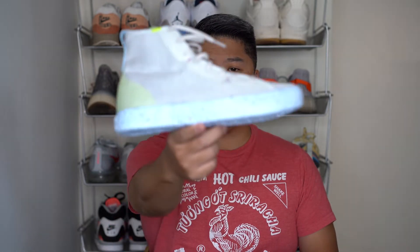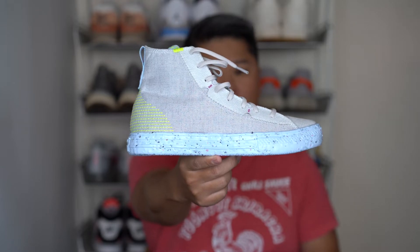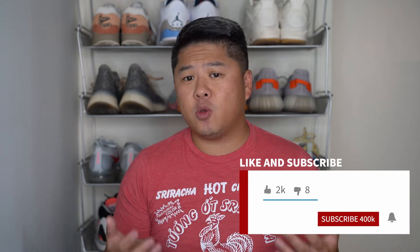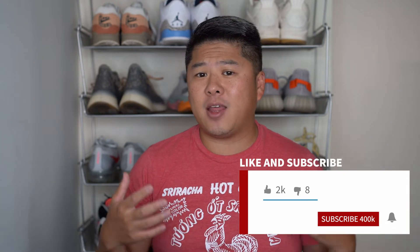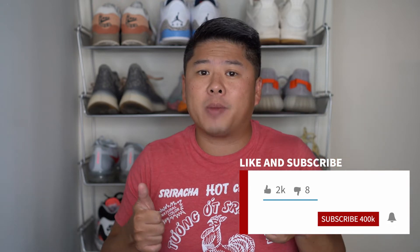Today we have the Chuck Taylor All-Star Crater High. Definitely hit the subscribe button if you have not done that yet and you've watched several of my videos. If you like this video or you just kind of like the idea of this content, give this video a thumbs up so the algorithms will pick me up.